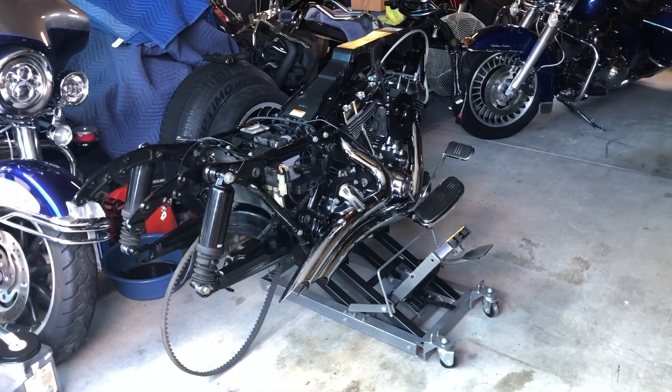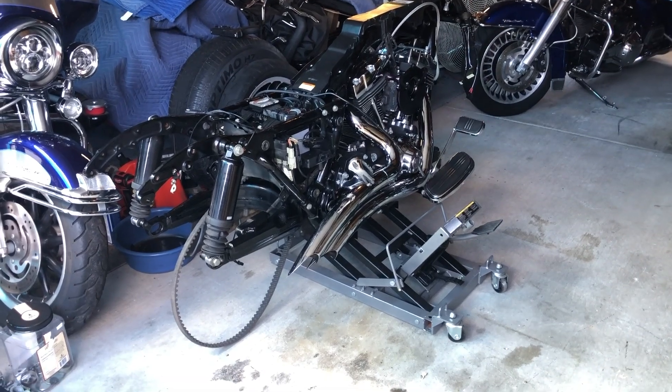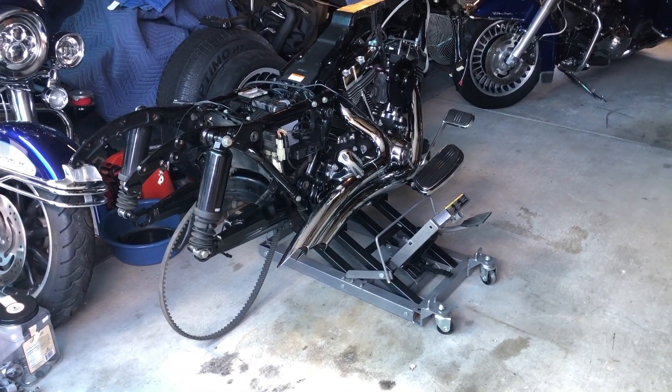So I got the 2010 all stripped down. Today I basically want to steam clean it — it's a little grimy underneath and on the inside. Now that it's apart, I'm going to do a better job on it and get everything off so that I could detail it the right way.